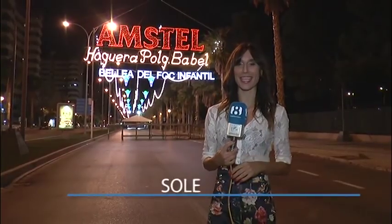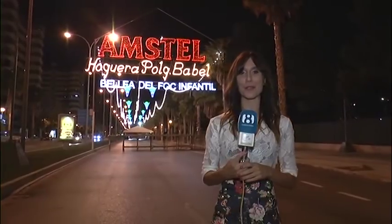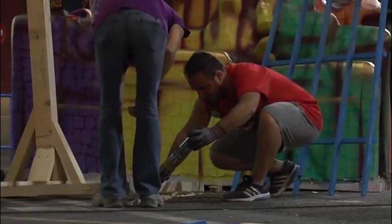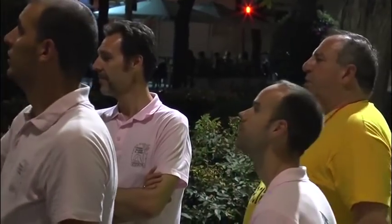Noche de la planta infantil. Momentos mágicos y especiales para las familias, las comisiones, pero sobre todo para los pequeños que forman parte de las fiestas de las hogueras. Hoy veremos sus sensaciones de alegría y entusiasmo al ver finalizado su gran monumento. Para que Alicante luzca los monumentos de hogueras es necesario echar horas de trabajo. En las comisiones son pocas personas, así que hay que organizarse para la planta.